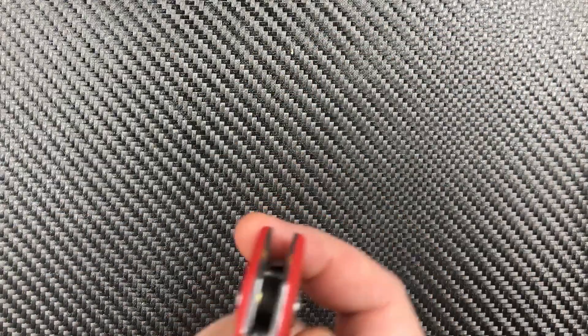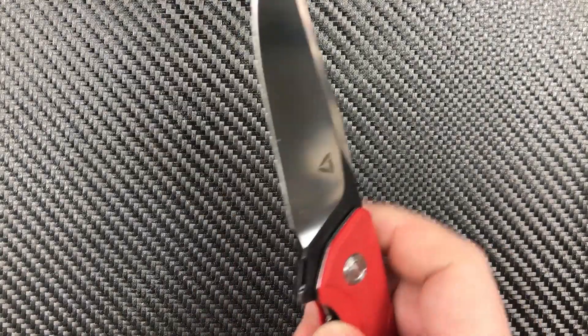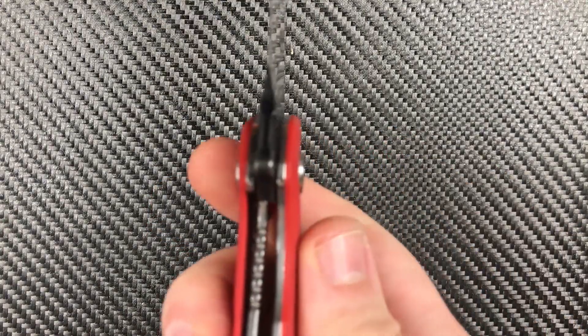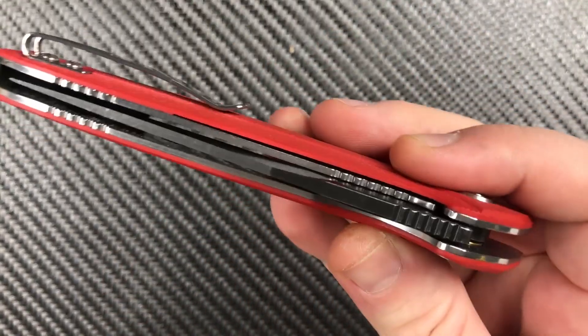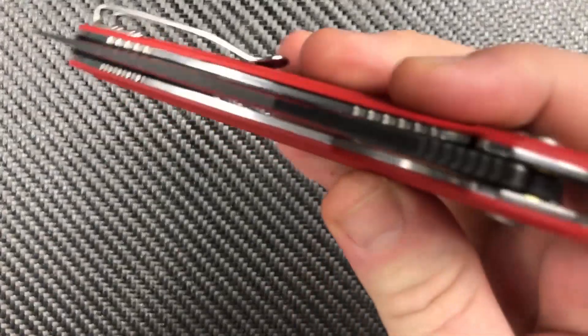Mechanically, what we get is ceramic ball bearings, a ceramic detent, very good lockup, and just an unbelievably smooth action for a $45 knife.